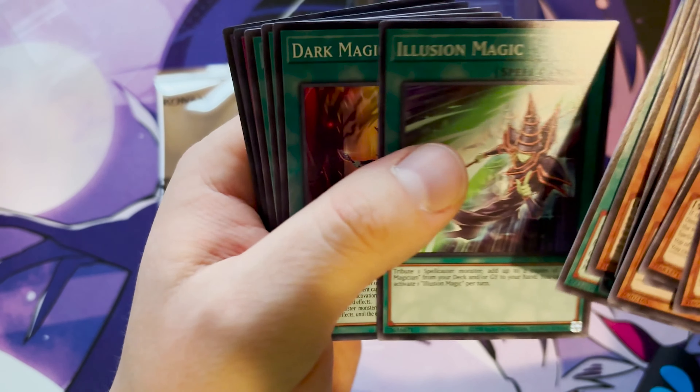Dark Magic Inheritance, Soul Servant, Secrets of Dark Magic — monsters are born. That's right, we got the classic one right here, the old-fashioned one. Polymerization, which had the original artwork on that one. Secret Village of the Spellcasters, Magical Wonderland, Fusion Substitute, Spell Book of Secrets, Spell Book of Knowledge, Fusion Deployment, and Internal Soul — that's a pretty card right there.